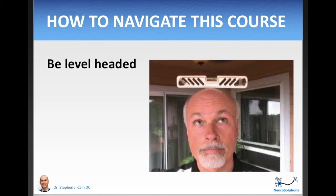First off, make sure that you are level-headed in this journey. There will probably be ups and downs, but after four months of applying this information, there's a very high probability that you're going to be feeling a lot better. While I want you to feel relief as soon as possible, the reality is it will probably take at least a month for you to notice significant and consistent improvements. So be level-headed and try to stay calm throughout the process.